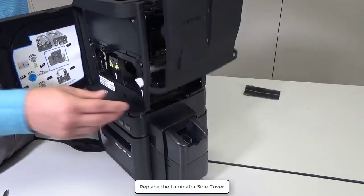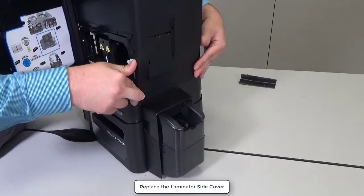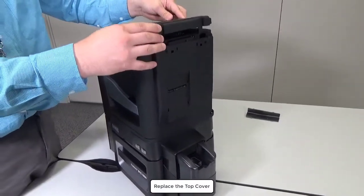Replace the laminator side cover as shown. Replace the top cover.